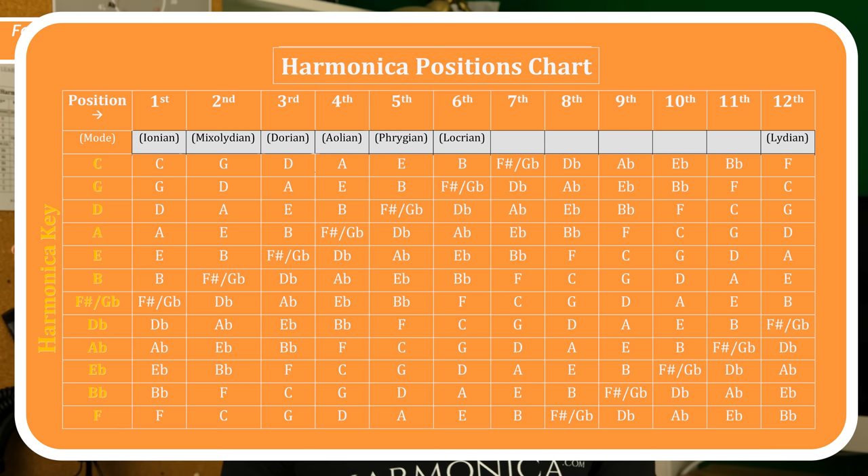You can also use this table the other way around. If you know the harmonica you're using and the position you're in, you can work out what key you're playing in. But it's more common that you'd need to work out which harmonica to use because a band or a jam track is in a certain key and you need to pick up the right harmonica.